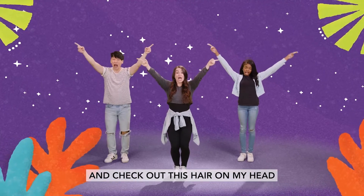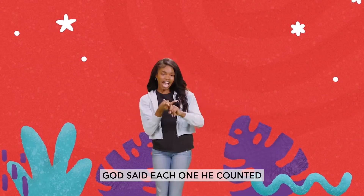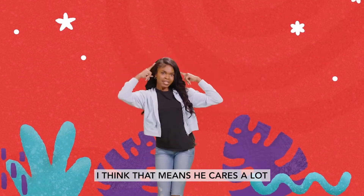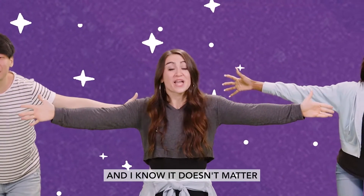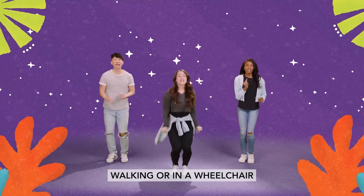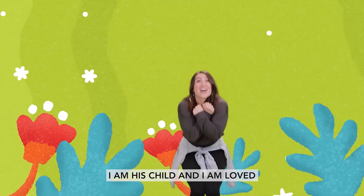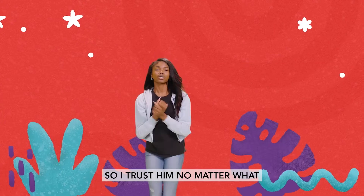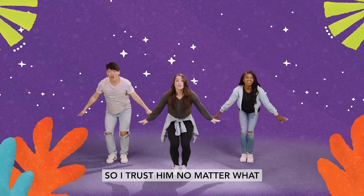And check out this hair on my head. God said each one he counted. I think that means he cares a lot, a lot, a lot. And I know it doesn't matter — walking or in a wheelchair. I am his child and I am loved. So I trust him, no matter what.